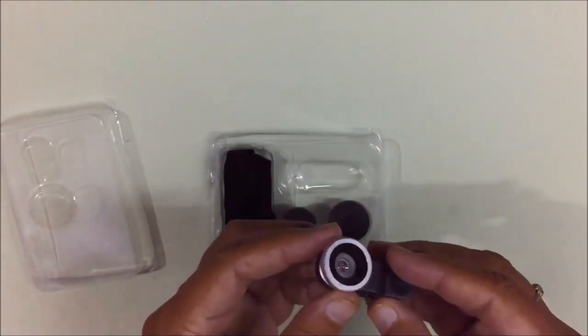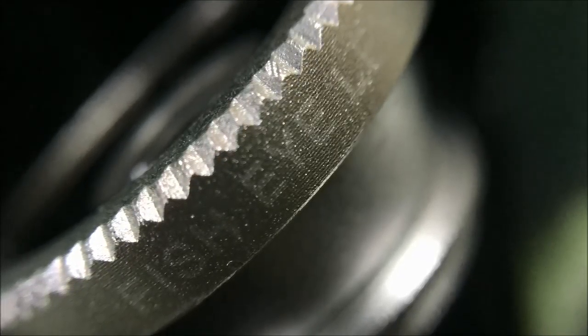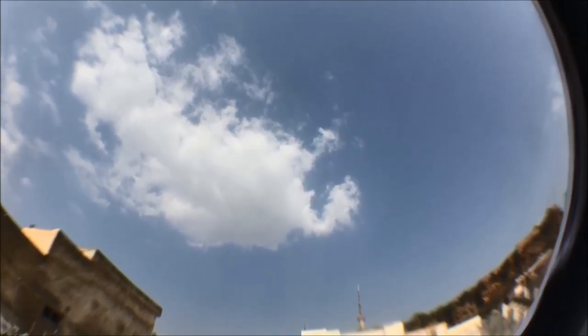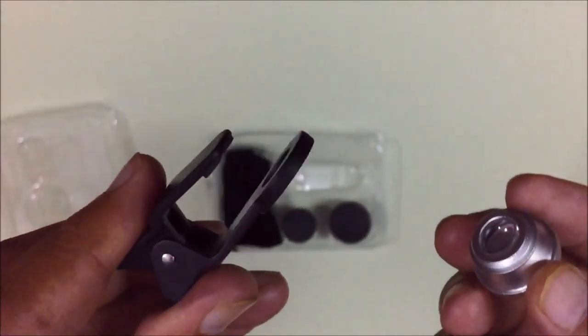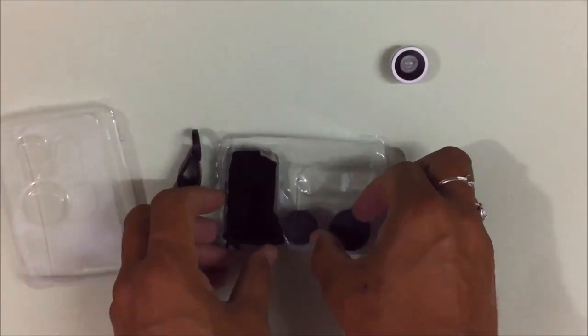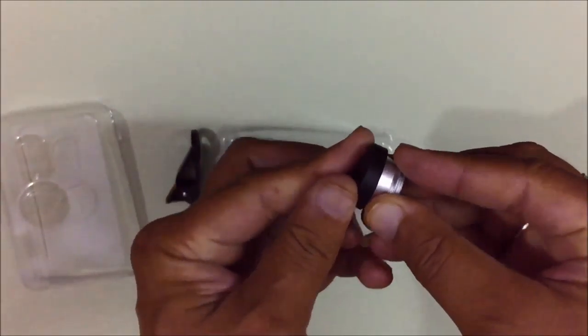This clip is used to fix the lens onto your phone. This is the fisheye lens. This is the quality of the fisheye lens. The black one is the clip and this is the fisheye lens, and this is the fisheye lens cover.